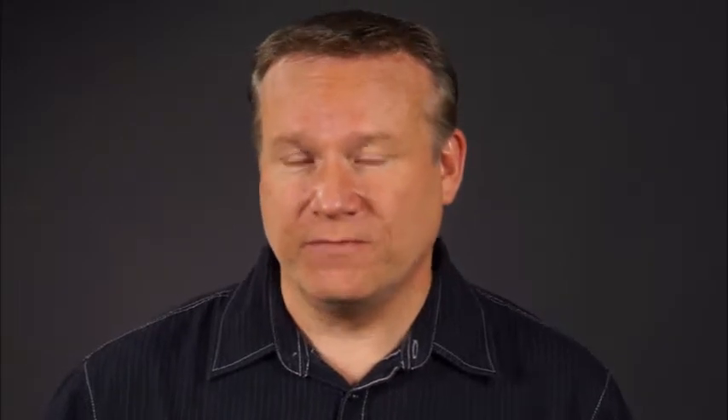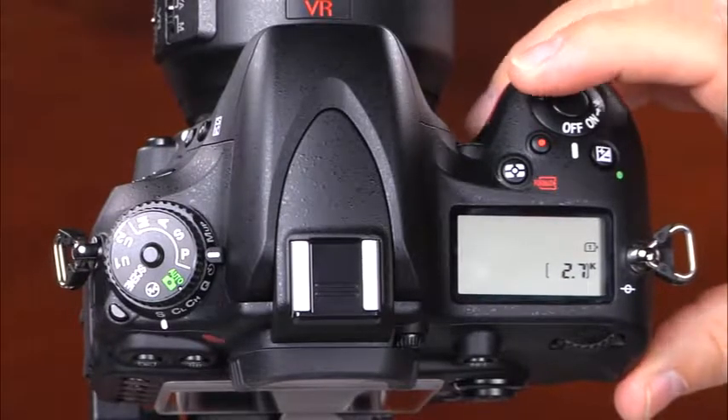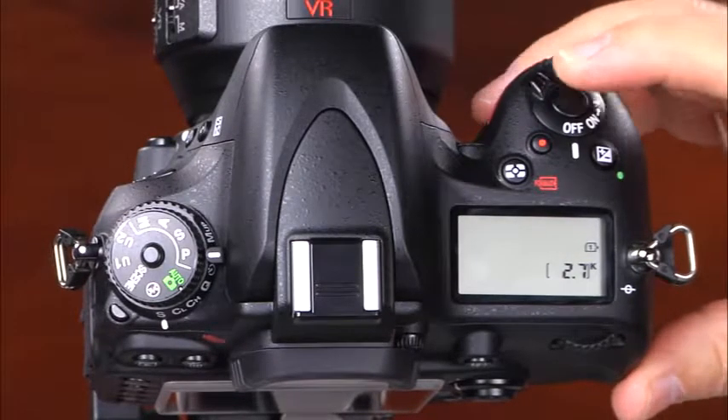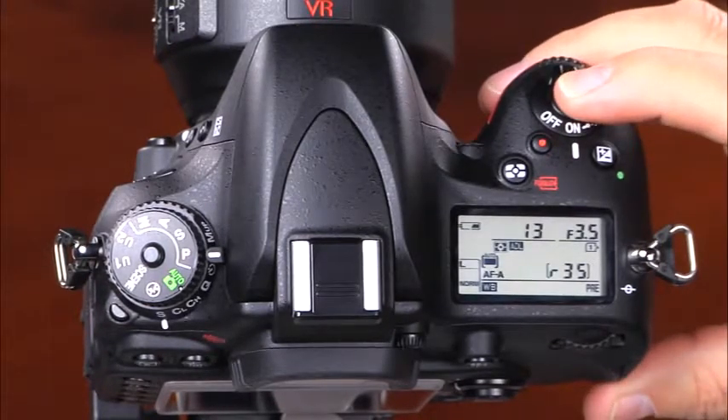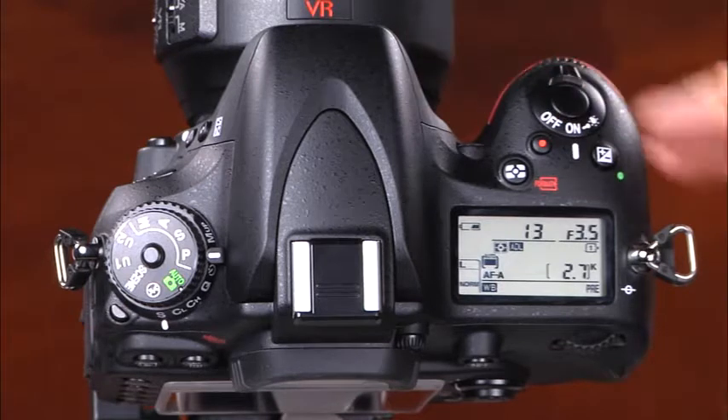Your D610 has many sophisticated buttons and dials, and to take the best pictures you'll want to be familiar with the functions of each of them. Let's begin by taking a closer look at many of the camera's features. First, there is the power switch and the shutter release button. To take a picture, simply press and hold the shutter button halfway down, allow the camera to focus, and press it the rest of the way down to take the picture.